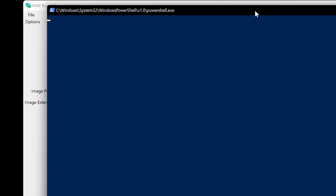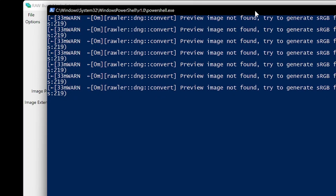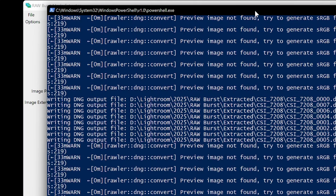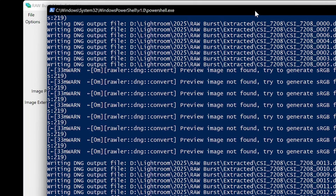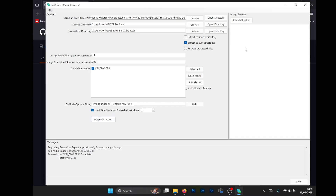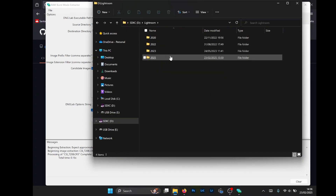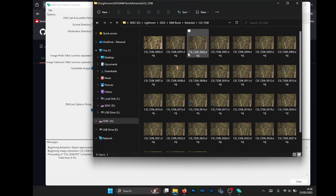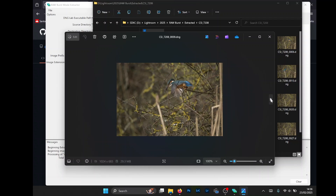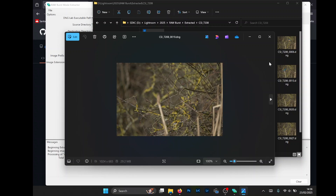Leave everything else the same and hit Begin Extraction. You might get a number of PowerShell boxes turn up — there's a maximum of five listed, so it'll only bring up five at a time. Each box will be doing one burst file, so that RAW burst file with all the images in will use one box. If you've got ten files you'll need ten of these boxes eventually. You'll know when it's finished because the box disappears. You might get some warnings like 'can't prime the preview image' but as I say it's a work in progress, so don't worry about it. Then we navigate to where we extracted them. Sometimes all the thumbnails might look the same but they are different images. Click on the first one and scroll through and you'll see all of them have been extracted — you can see the kingfisher in different positions as it took off.